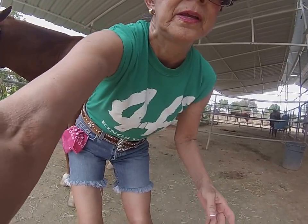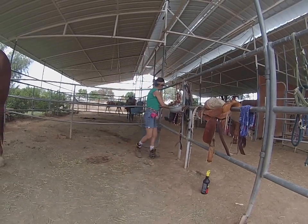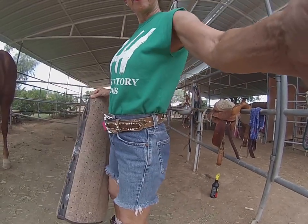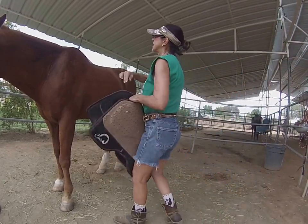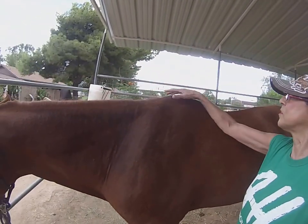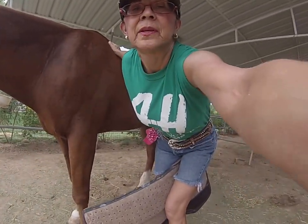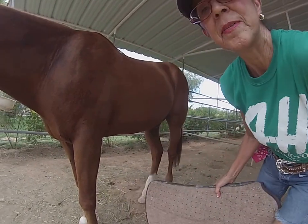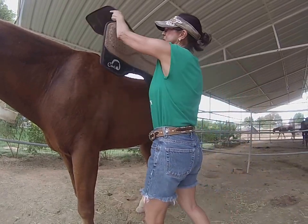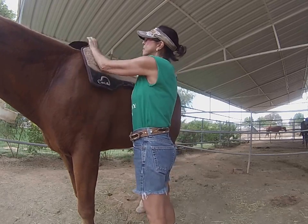Now we're going to get the saddle. But first we're going to put the pad. This up here is called the withers — this big bone right up here — and that's where we're going to put the pad. Most pads will have a cutout here and a cutout here for his withers, and you put that right where his withers are.